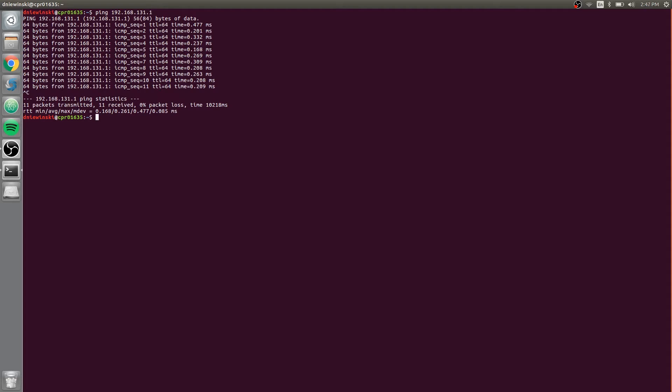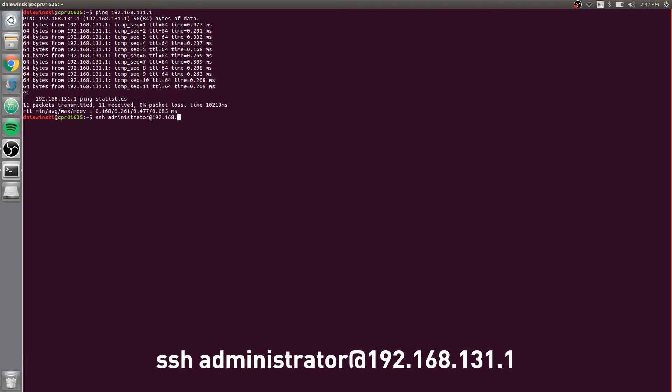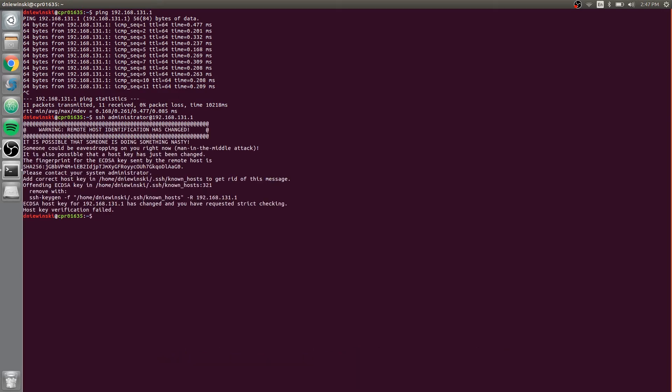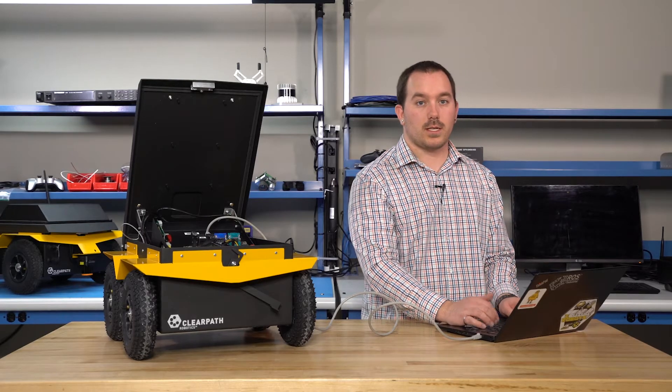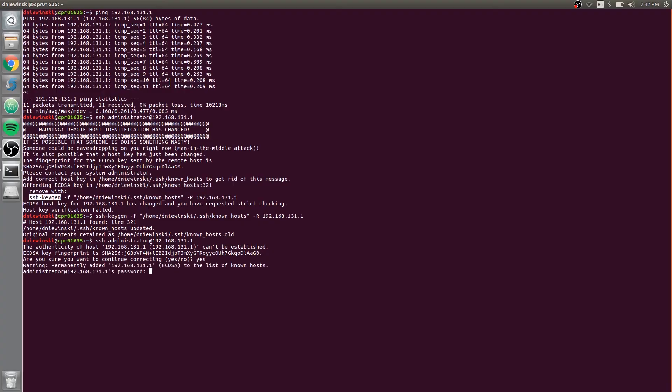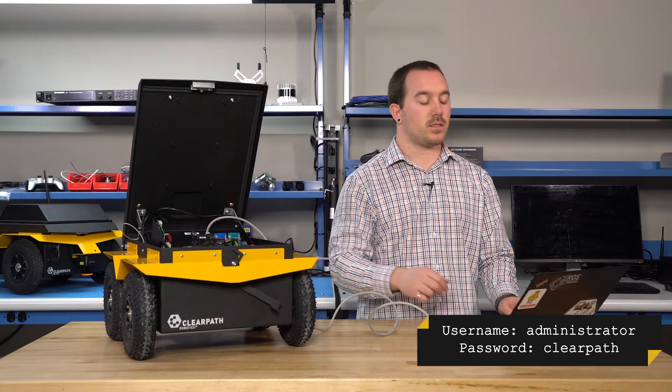You can connect to the robot with SSH administrator at 192.168.131.1. When you connect, it might ask you if you trust the key that this robot is using — say yes. Administrator is the username and clearpath is the password.